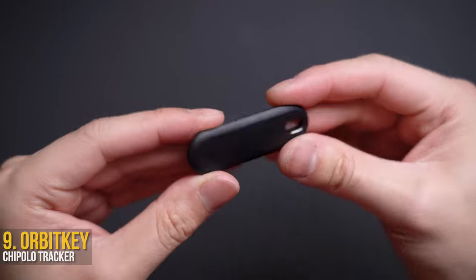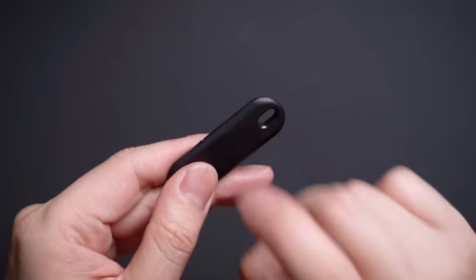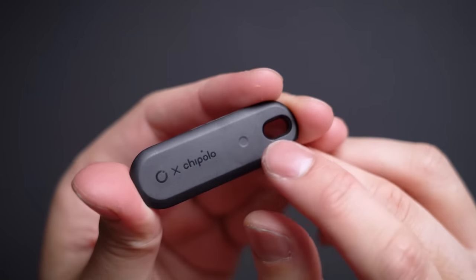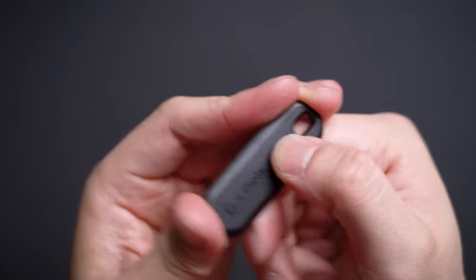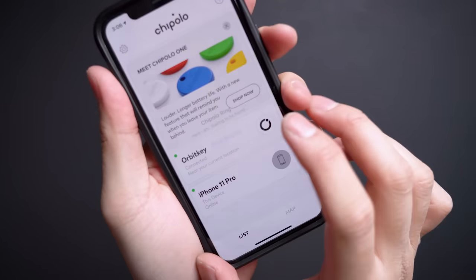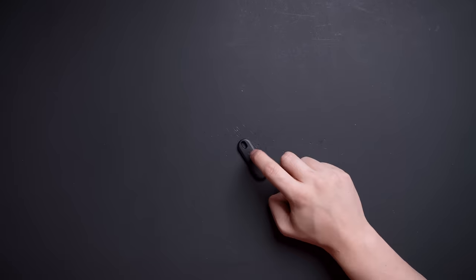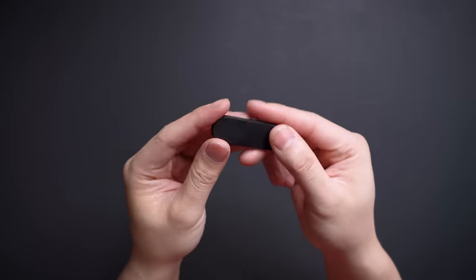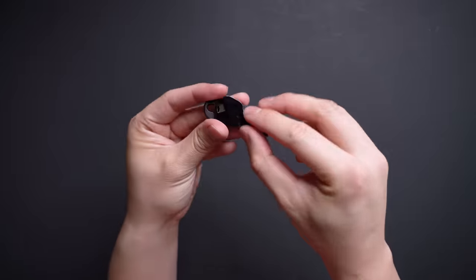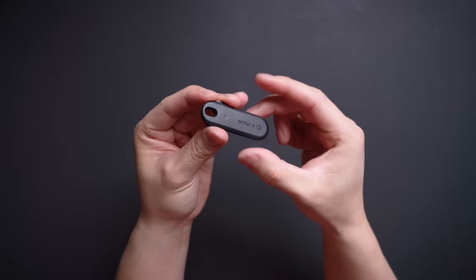Up next is another one from OrbitKey — their tracker designed in collaboration with Chipolo. It's a simple plastic build with a sleek design and replaceable battery. Double-tapping the single button will ping your phone to start screaming even when it's on silent mode. You've got to be within Bluetooth range, and vice versa — you can also find your keys with just a click of a button. It's a clean, minimal blacked-out design, slim like an actual key, and just there for you when you're rushing out wondering where you left your keys last night.